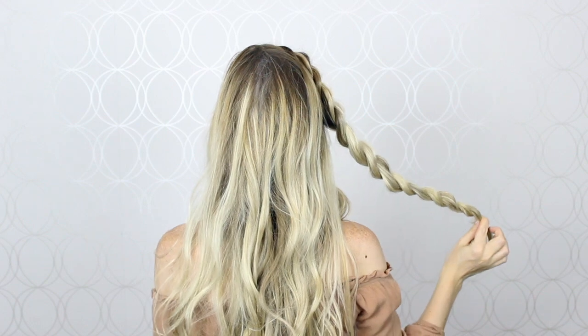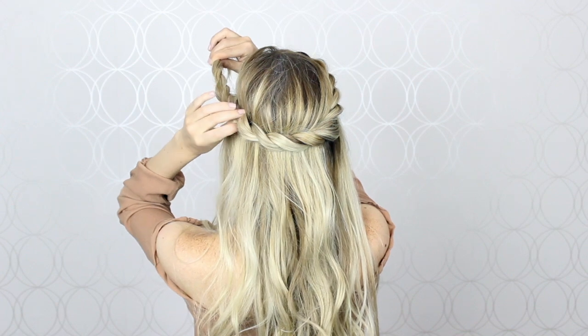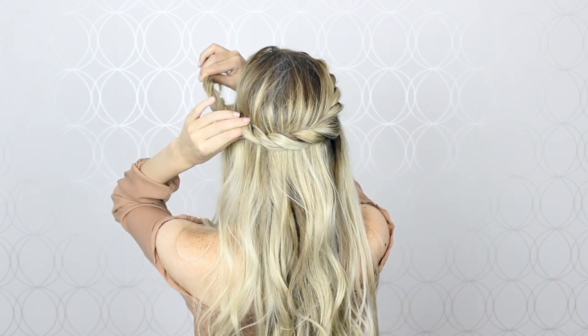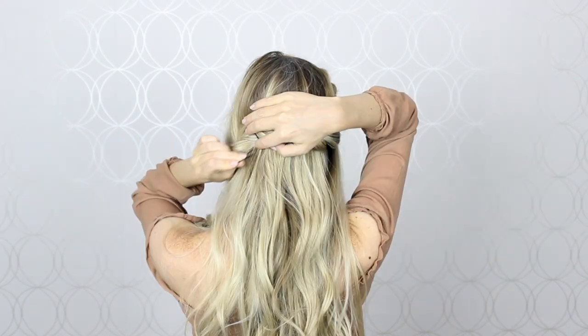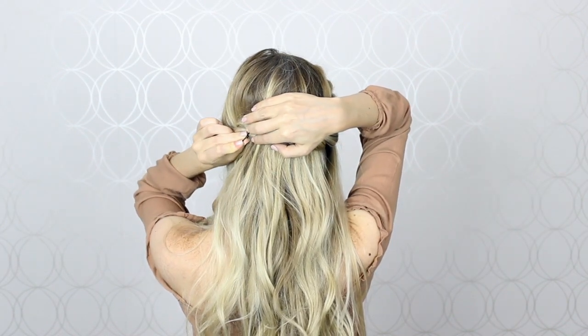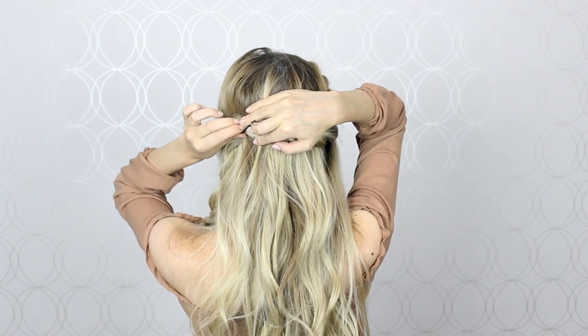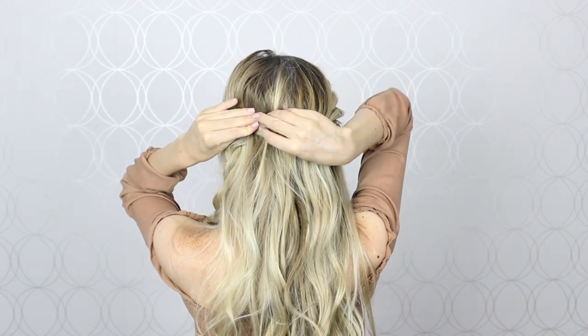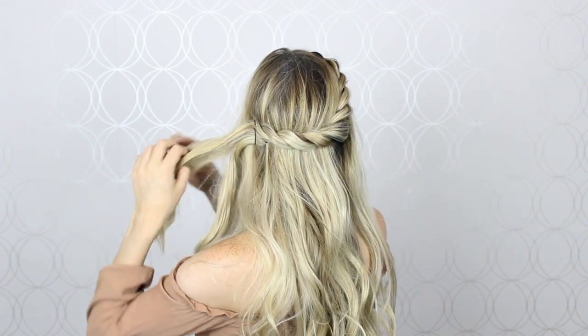When it comes to pinning the twist into place, keep in mind a circular shape. Tightly cross the twist just above the base of the crown, then direct the ends upwards and pin them into place creating an X with the bobby pins. Once it's secure, just untwist the left out ends so that they blend in.